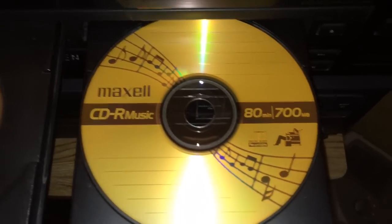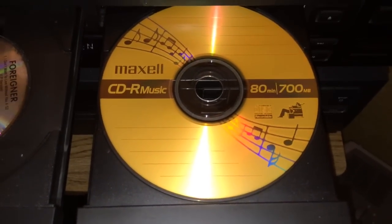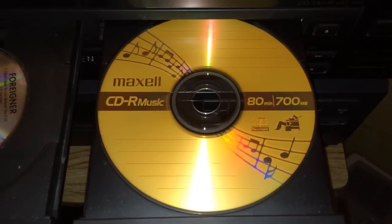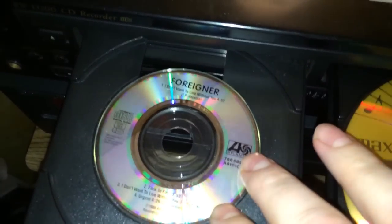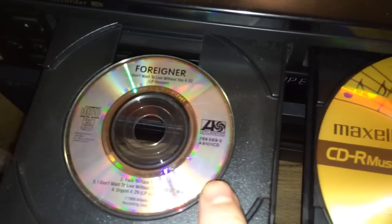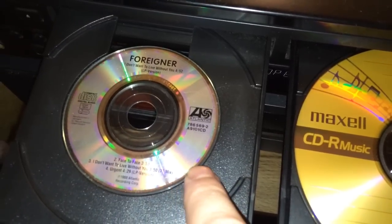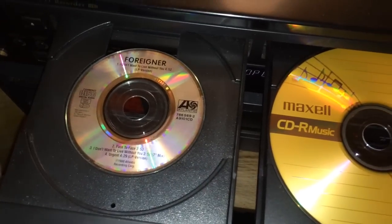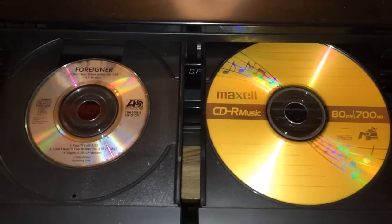For today's demonstration I'm going to use a CDR music disc, which is required in a machine like this — any standalone CD recorder needs a CDR music blank disc, and I'm using a Maxell brand. Over here I have a three-inch compact disc single that fits into the center of the tray. I talk more about this CD single format on my video about a Pioneer robot CD changer, which is actually a Laserdisc player with a robot CD changer inside.